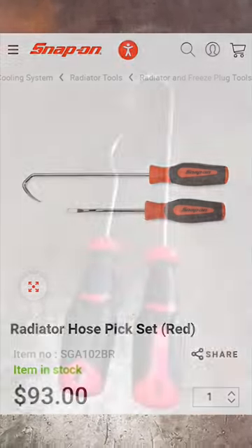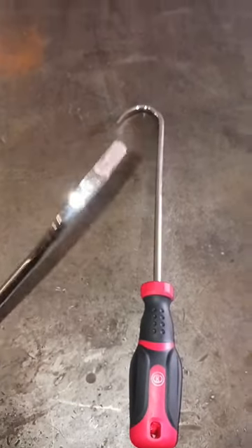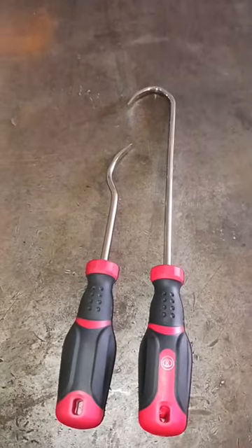This is on Amazon for $20. This is the loud spoon radiator hose pick set. They run about $20 and what's different is that these are flat on the tips rather than the pointed round ends of the regular style radiator hose picks.